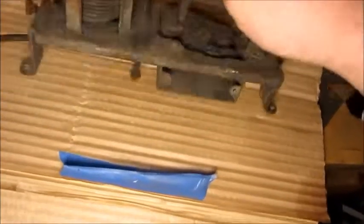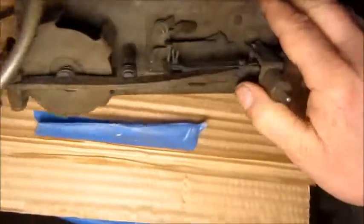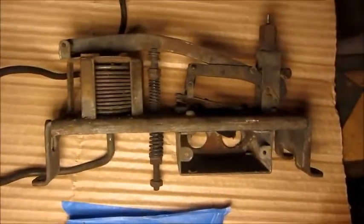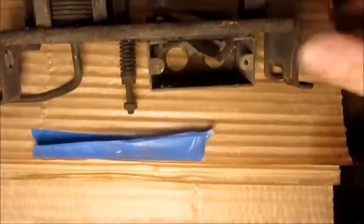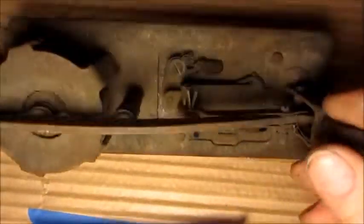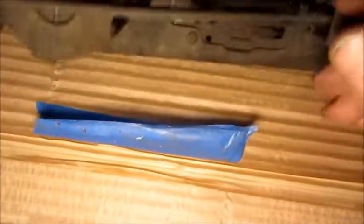Hey folks, some of y'all may recognize this part as a 1930s Frigidaire pressure-based cycling control. Obviously this one is not in very good condition.